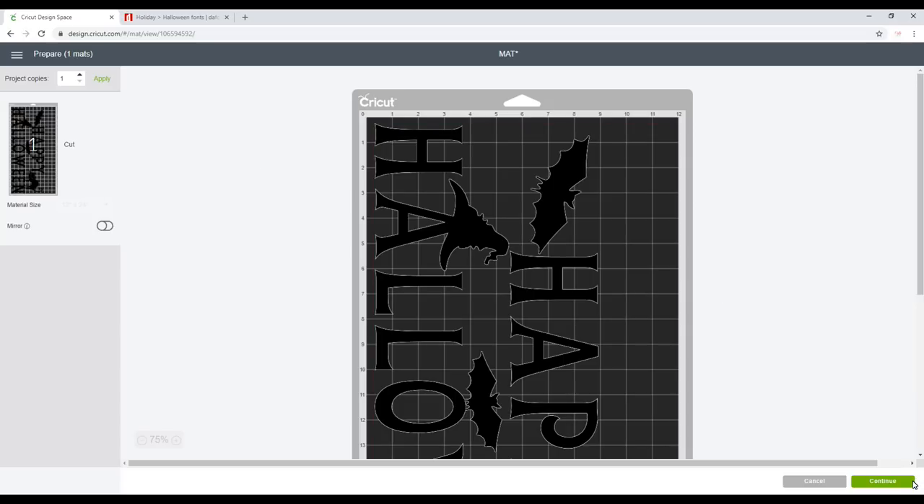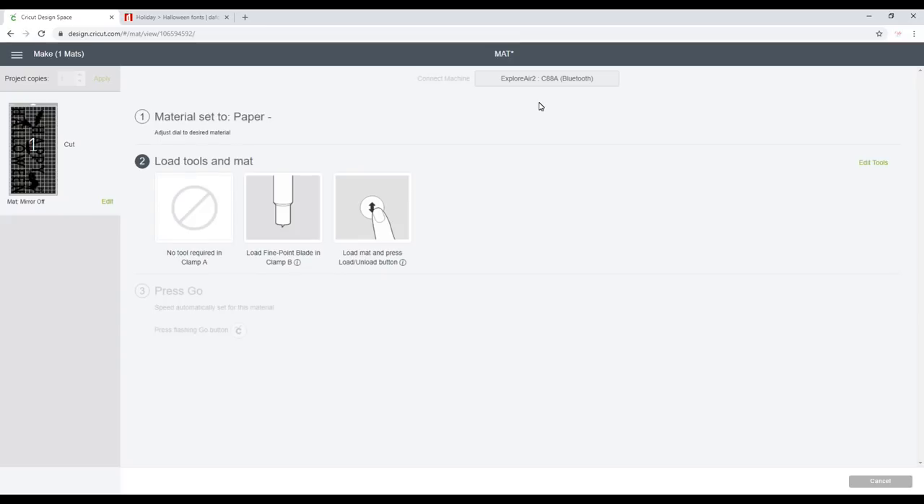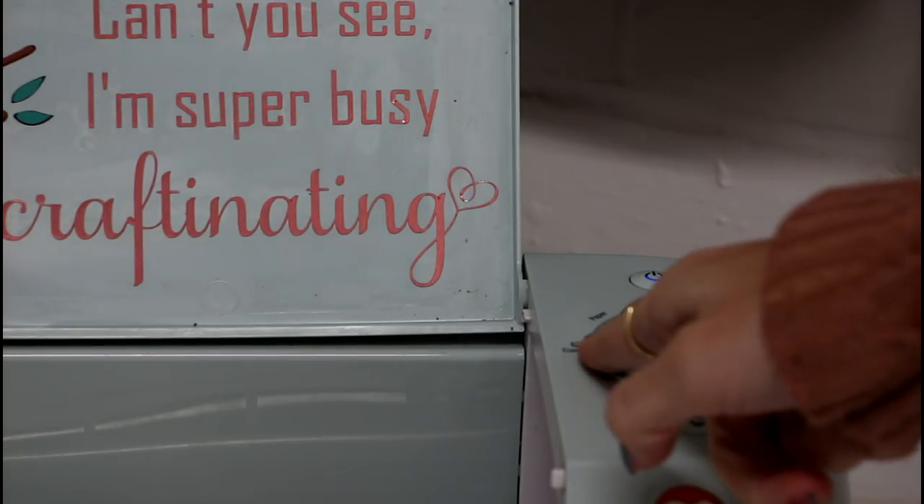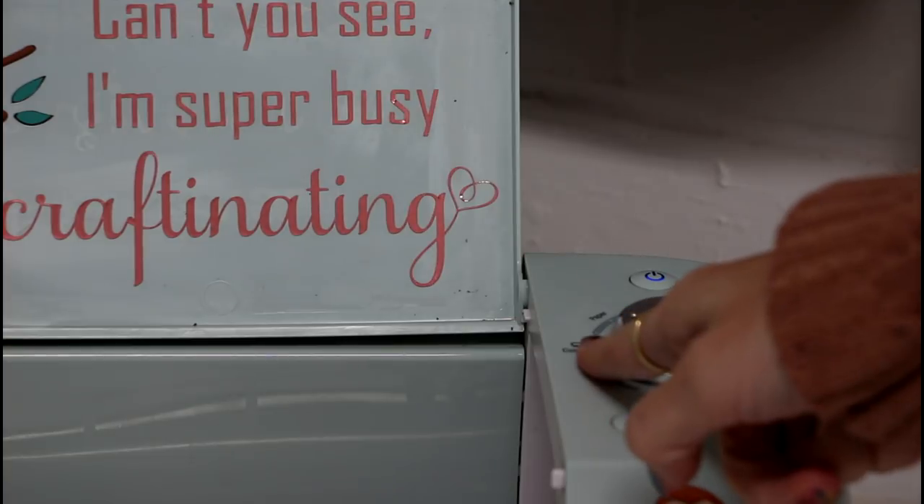We can then go to continue. Now I am using my Air today. If you are using the Maker, there is a dedicated freezer paper setting. With the Air there is not, so you just need to move your dial round to its lowest setting, which is paper minus.